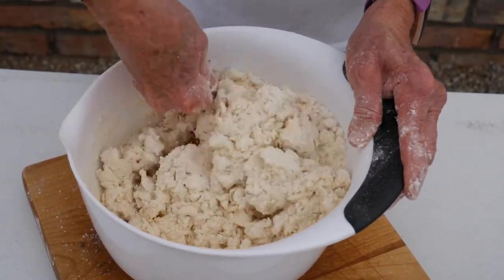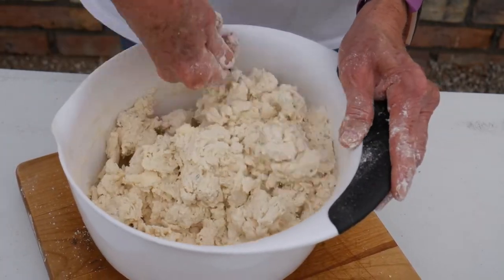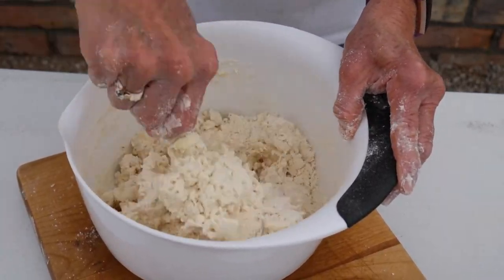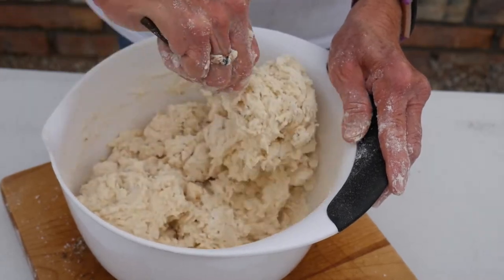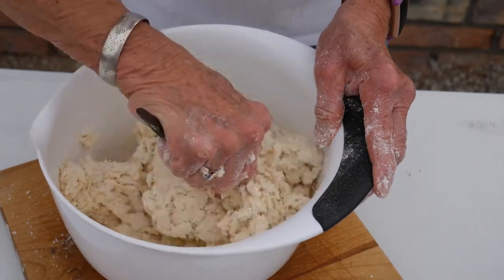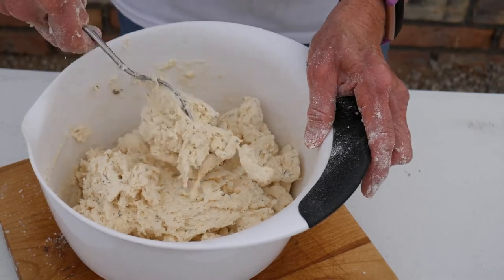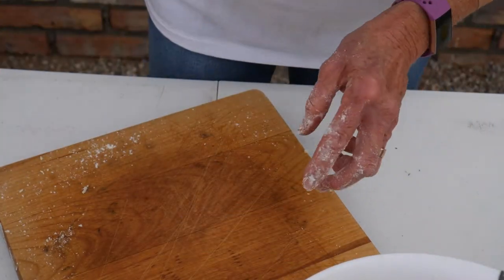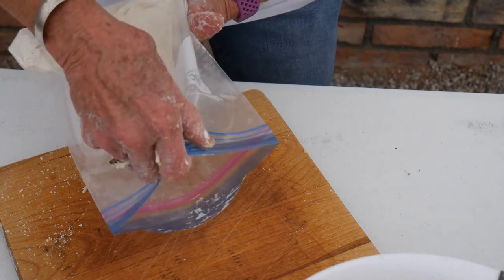You do not want to over-mix this. Just mix it really well and get it all mixed together. Then I'm going to cut these out. I'm going to show you what I cut my biscuits out with because I don't have a cutter with me today. Like I normally do when we're up camping — because you don't always have all the conveniences from home — I'm going to cut them with a glass. I always bring a little bag of flour and put this out on my cutting board.